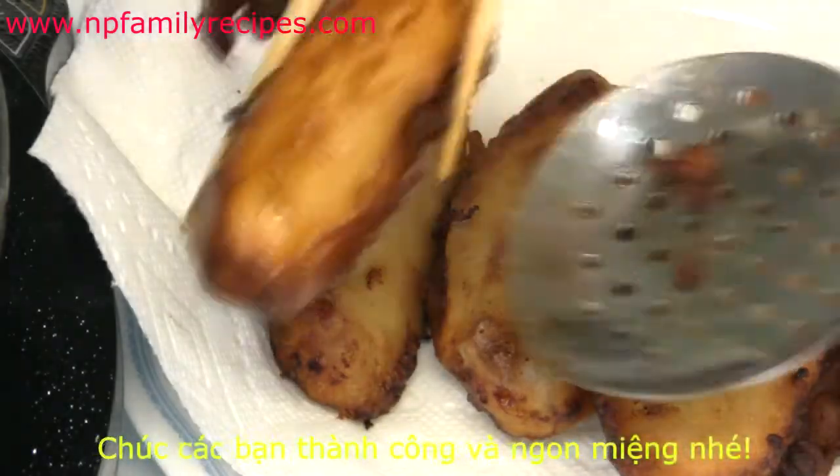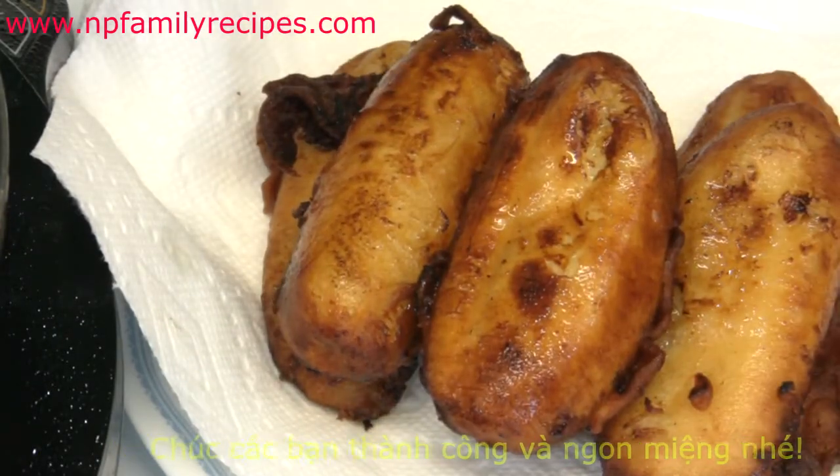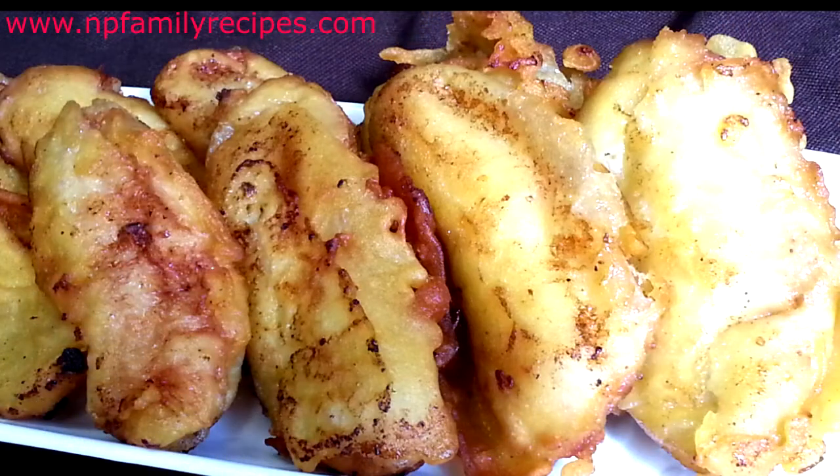This is how I make fried banana for my children as a good treat whenever we have a lot of ripe bananas. It's so simple and easy to make. I hope you like the recipe. Thanks for watching. Bye-bye!